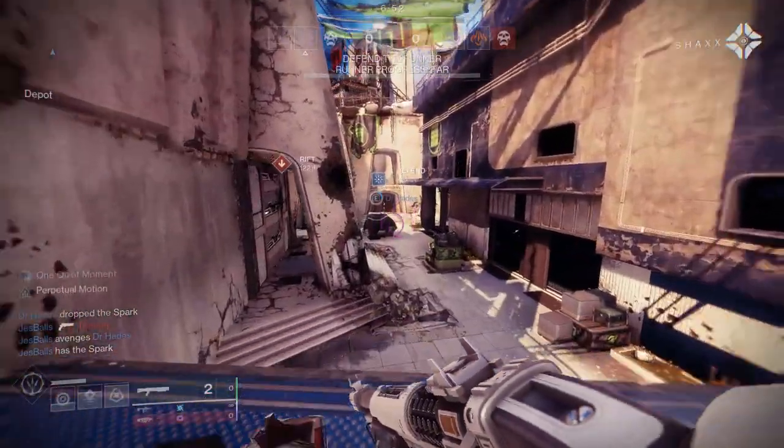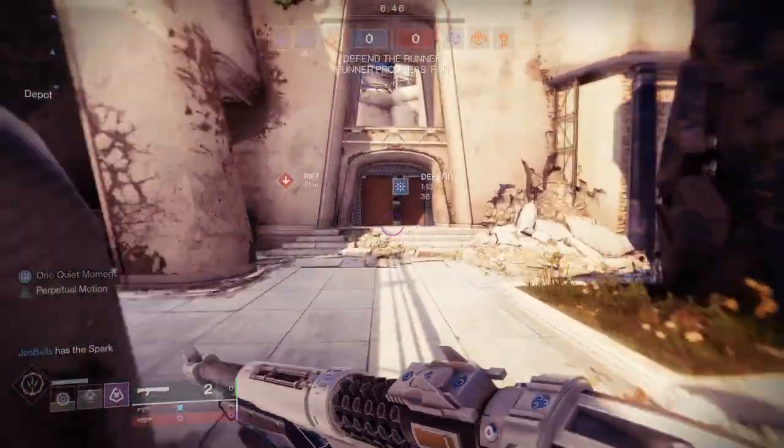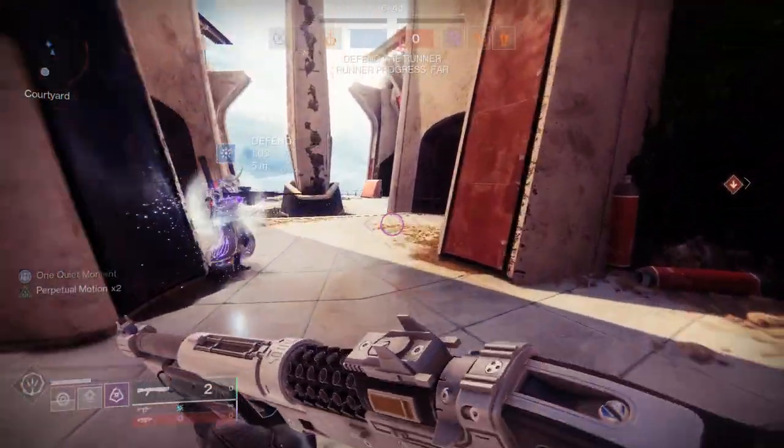So for today, we're going to be looking at the Thunderhead pieces specifically for the Hunter. Titans and Warlocks, you guys will have your own videos — I already have them done, I just have to do the voiceover, which is what I'm doing for the Hunters. If you guys like the video, like, comment, subscribe, let me know which one is your favorite and let's just get into it.